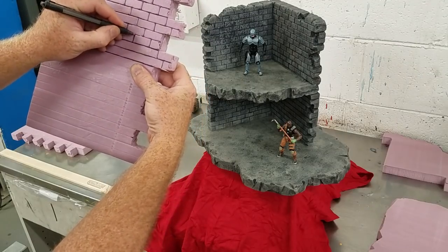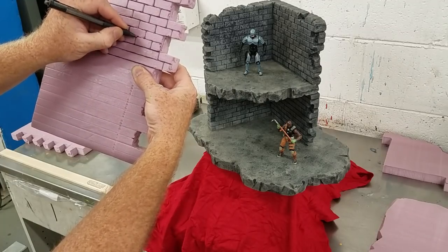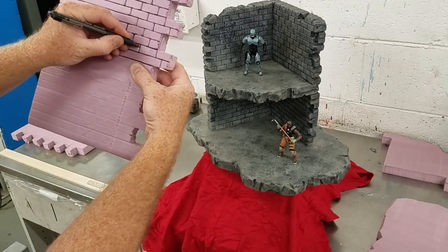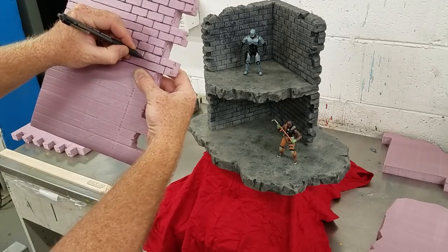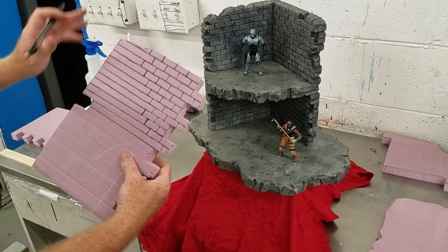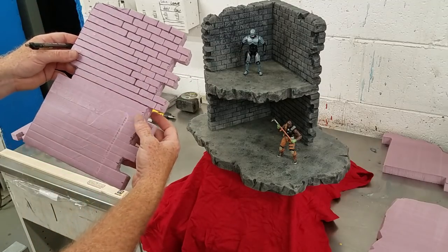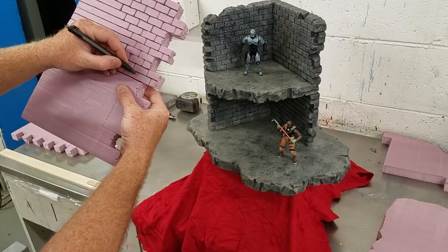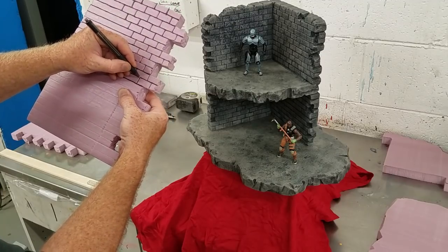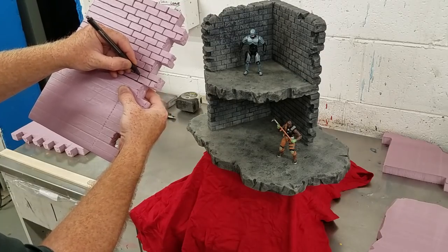You'll get a feel for it — you'll hear it kind of depressing in there. Not every diorama has to be a block or brick pattern. You could do a rock pattern, whatever you feel like doing. But most of the things I make kind of turn out looking like stone or masonry — I guess that's just my style.